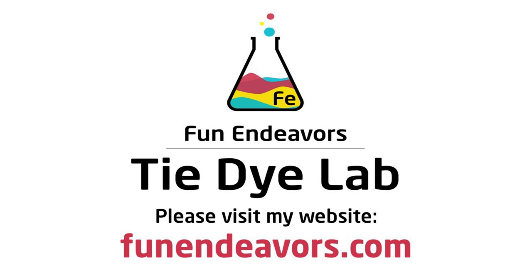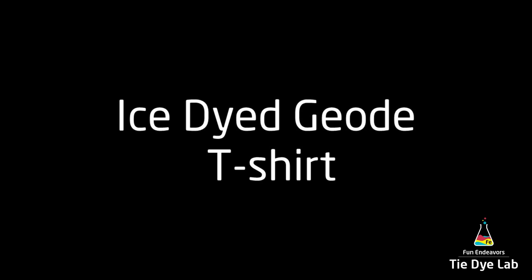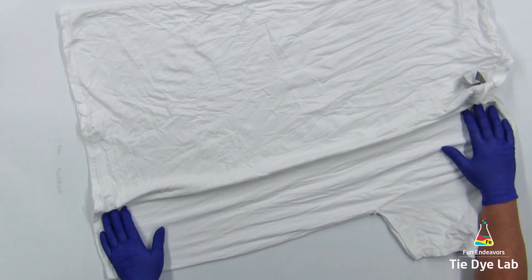Hi guys, it's Angie with Fun Endeavor's Tie-Dye Lab. Today let's make a geode shirt but with a different twist on it. As usual, the shirt was washed and dried, soaked in a soda ash solution for 20 to 30 minutes. I wrung it out so it's just barely damp, and I've also turned the shirt inside out.